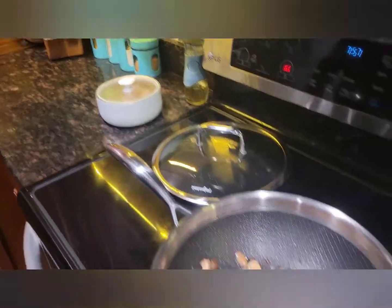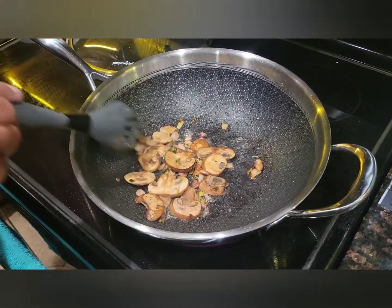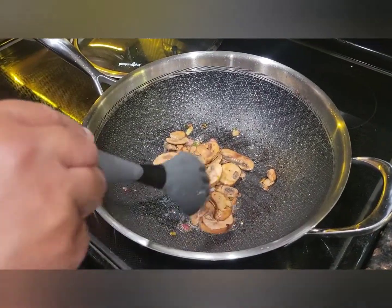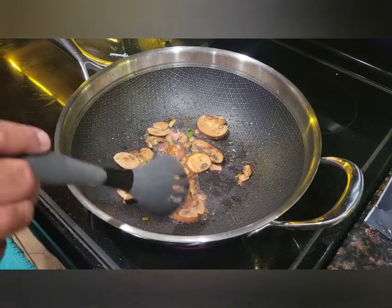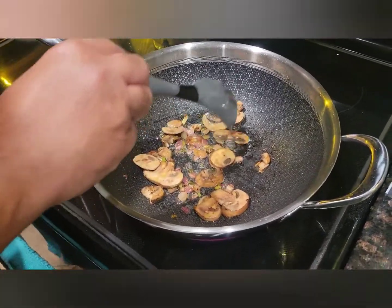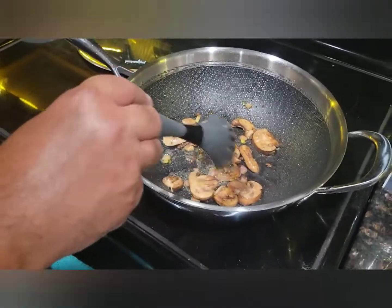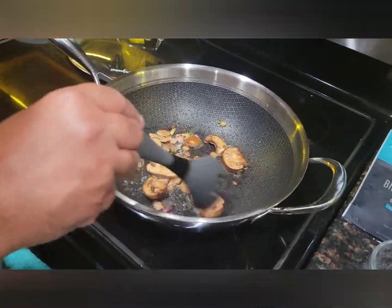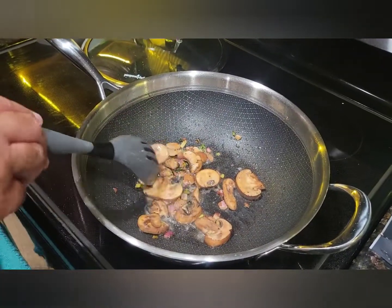We did the chicken and put it in our insulated bowl to keep it nice and warm. We did some butter with the onions first, let that go for a couple minutes, now we've got mushrooms going. Next we're going to do the chicken broth — and the wine, the white wine goes in first.